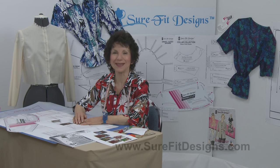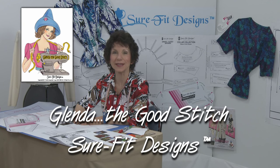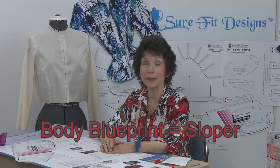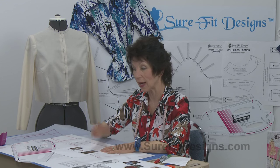Welcome to Basic Blouse Designing 101 and welcome to Sure-Fit Designs, where your patterns match your lifestyle and last a lifetime. I'm Glenda, whimsically known as Glenda the Good Stitch. How do you get from a basic muslin into a finished fashion garment? For those of you who aren't familiar with Sure-Fit Designs, it's a fitting system that gives you a master pattern to blueprint your body shape and size.